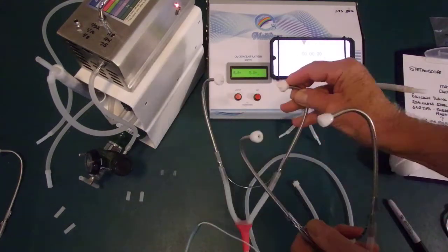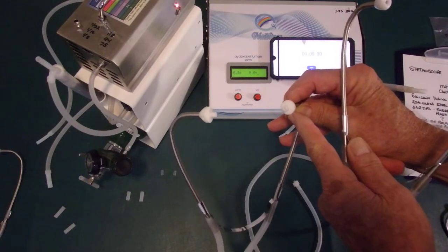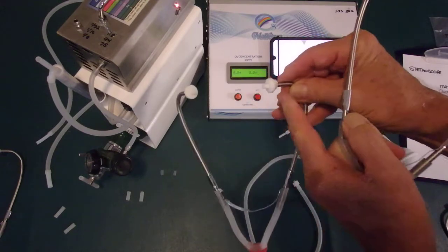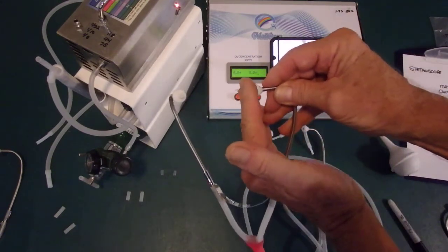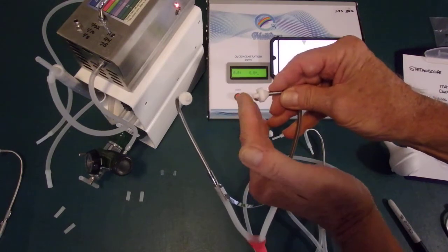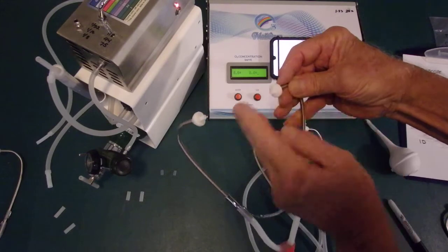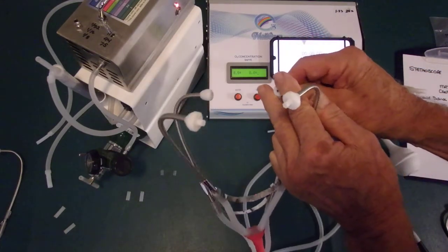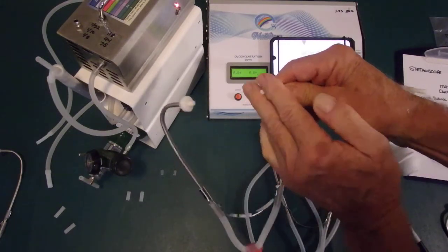Compare it to the ear insufflation system. These are Teflon earbuds — we know Teflon does not react to ozone at all. So you've got the difference between a sealing device and one that's a limiting device: it actually limits the insertion into the ear to a constant depth. You can see it only goes in that far, whereas the stethoscope tip can go any distance depending on the size of the auditory canal. This one is secured.